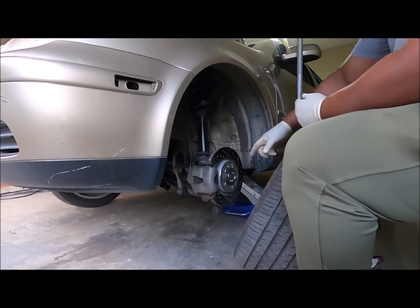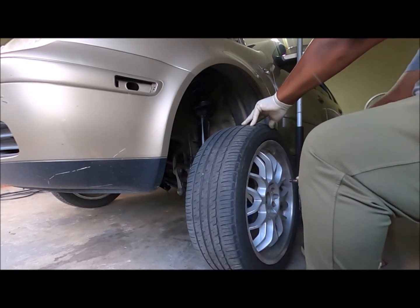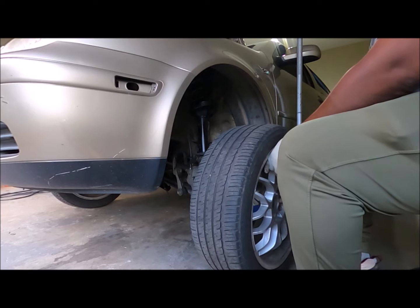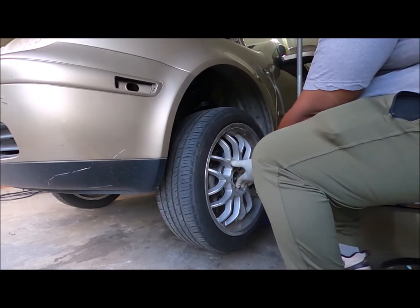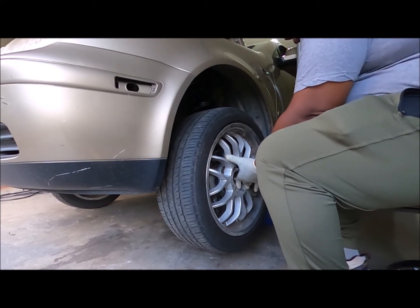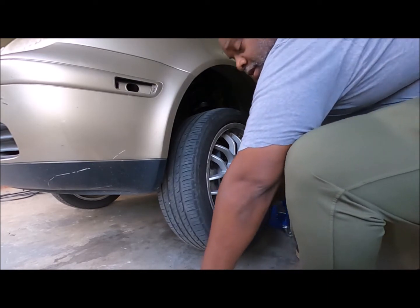What you do is pick a lug — I'm going to pick the one down at the bottom. You want to pick up the wheel and put it up on the hub. When you get it on the hub, it'll stay. All you got to do is push it with your hand, put your lug in, and turn it until it drops in like that. When it drops in like that, turn it a few times and it's in there.